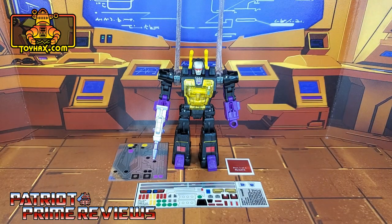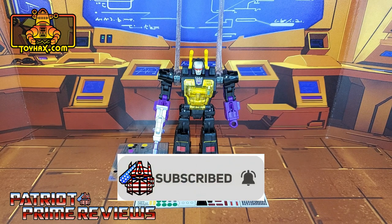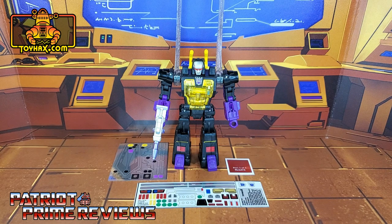Hey, what's going on guys? Patriot Prime here once again with another ToyHacks.com sponsored video. But before I get started, I need you guys to do me a favor. If you're watching this video and are not a subscriber of Patriot Prime Reviews, please consider hitting that subscribe button right now. It won't cost you a thing, but will help me and my channel out tremendously. Now, on to the decals.